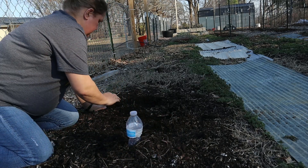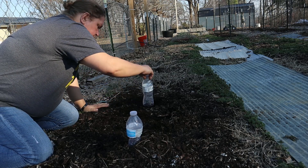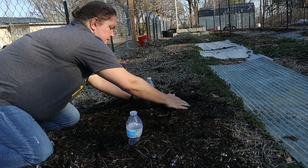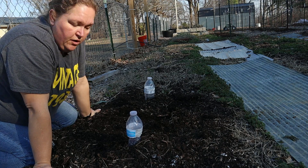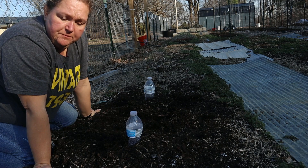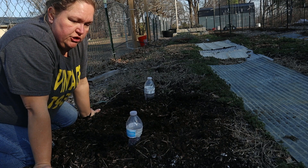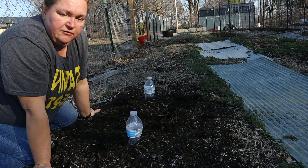All right, put all this dirt around it just to kind of hold the bottle in place, then we'll cover these up. Now if we need to water them or give them a little drink, I can always just take the tops off and sprinkle a little water down in them. But like I said, it's going to rain here in just a few days.